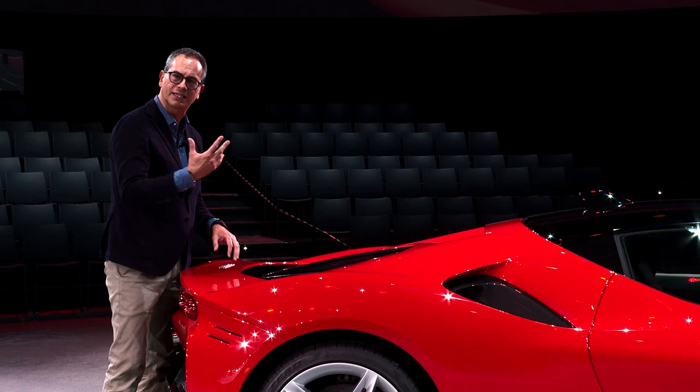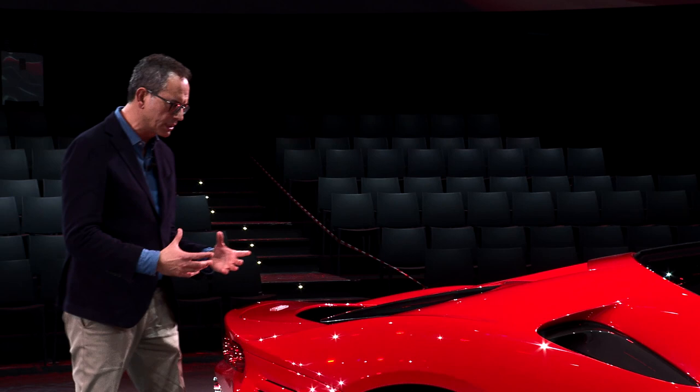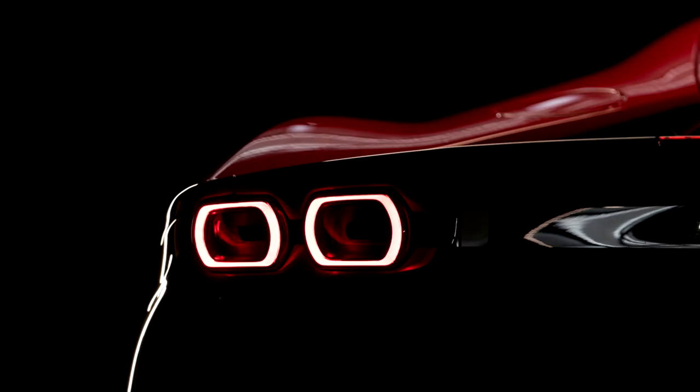This is one of the most characteristic themes of Ferraris — like, for example, the 330 P3, P4. But the interpretation is absolutely futuristic.